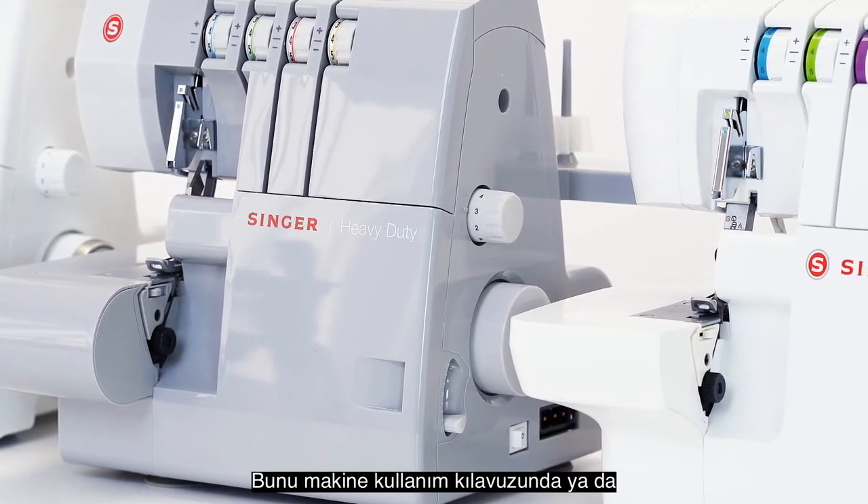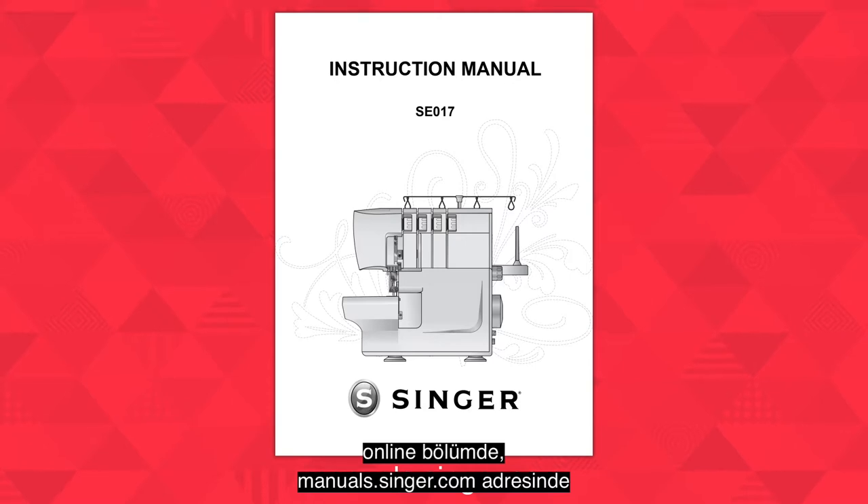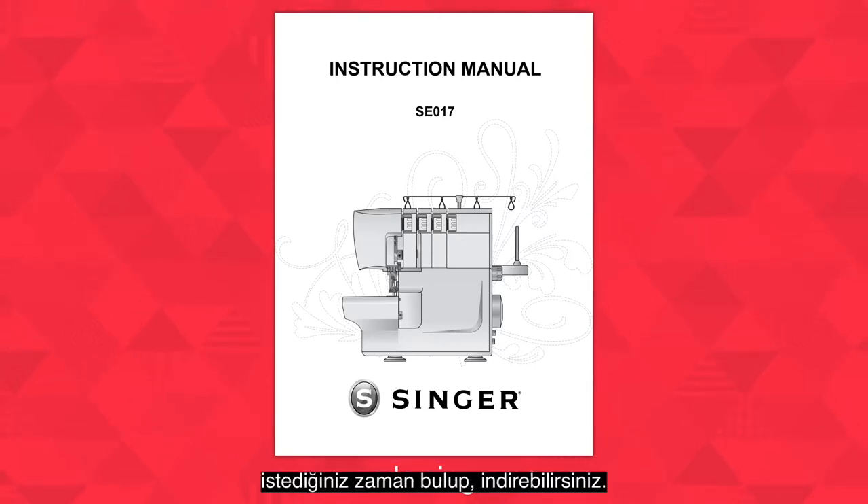You can also find your machine's instruction manual, which is available online to view or download anytime at manuals.singer.com.